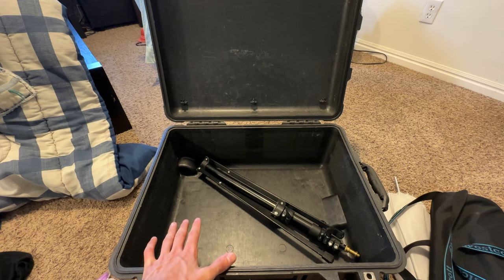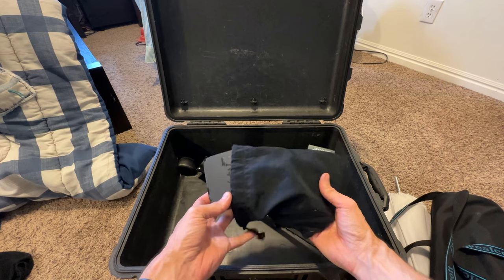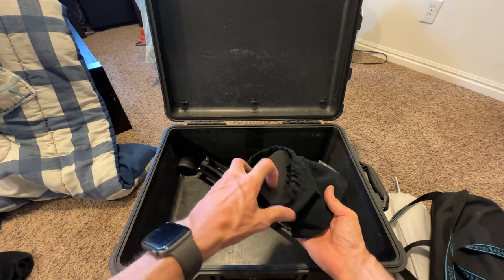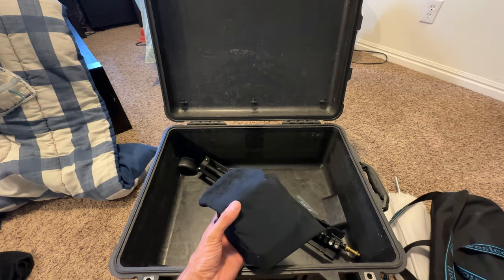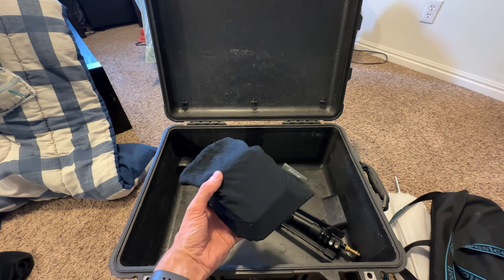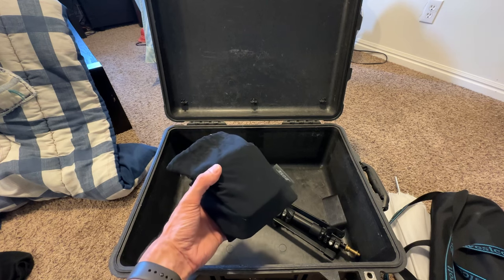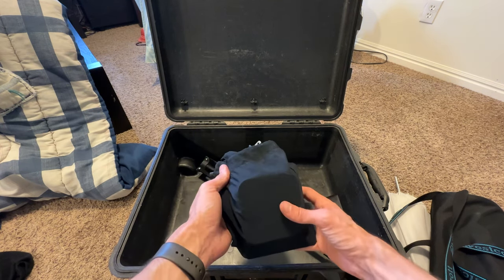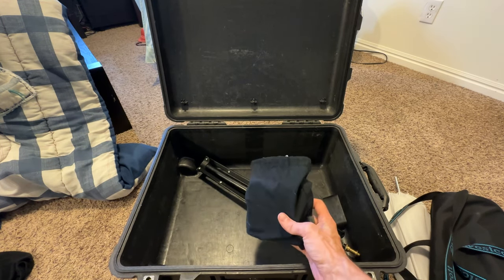I'm going for three and a half days. Another thing I'm bringing is this Apple TV — this is an older 1080 version — with an HDMI cable and the power cable. I bring this for when I do tethered shooting. If there's a TV nearby, I can just plug this in and airplay my computer to that TV so people can see a large version of the images I'm taking. I just think it provides a better experience for people who are being photographed.